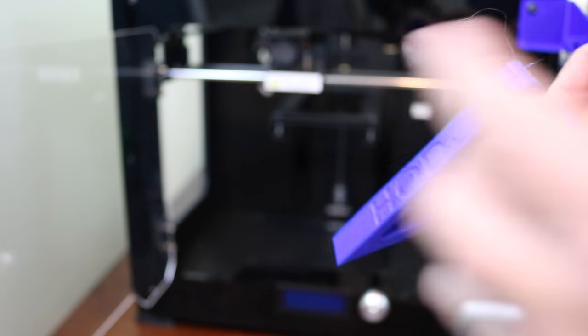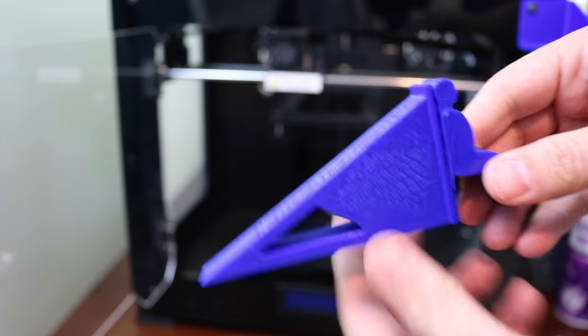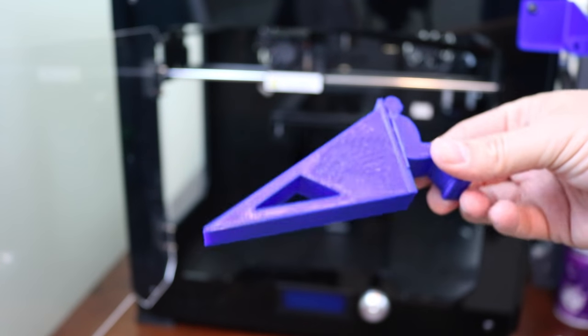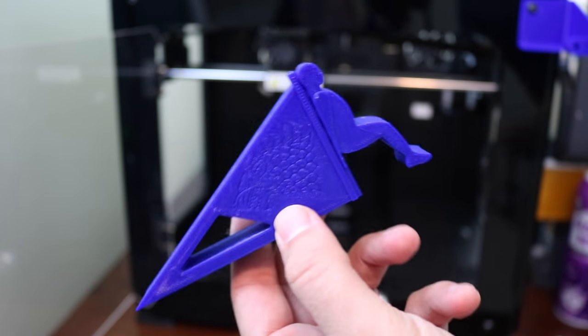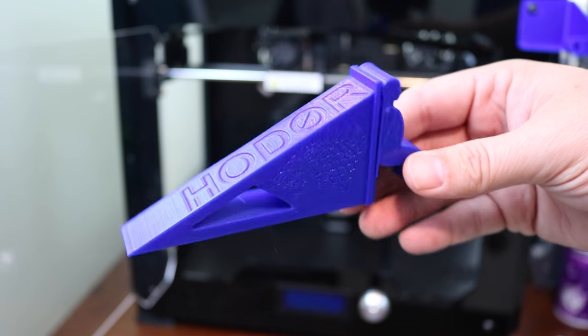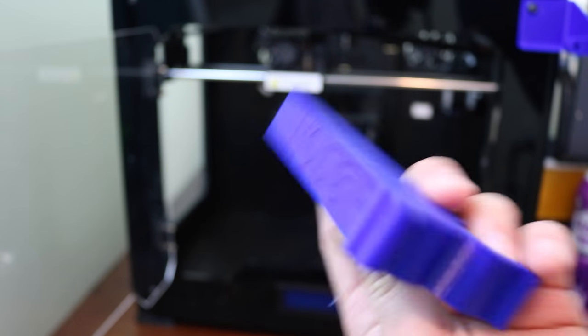So, here is a Hodor hold-the-door doorstop that I printed. That's available over on Thingiverse. Pretty cool. So if you're interested, there is a link down below where you can check it out. Quick little video here just for this fun print that I did. Thought you guys might enjoy this, especially for any Game of Thrones fans out there. Sorry for this if you haven't already seen last week's episode.